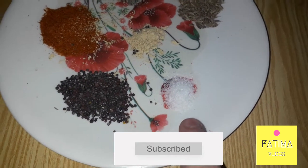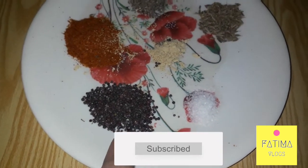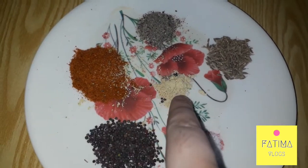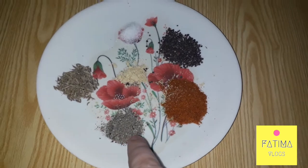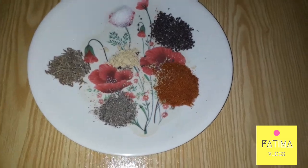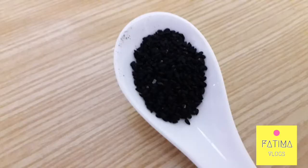We will take a pinch, half teaspoon lime mirch powder, half tablespoon ginger powder, a pinch of color mirch, half teaspoon spray, half teaspoon, and jul wenji half teaspoon.